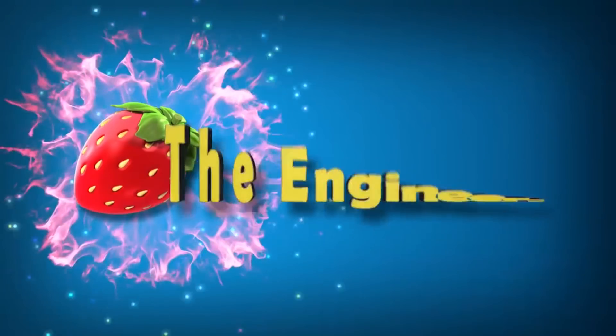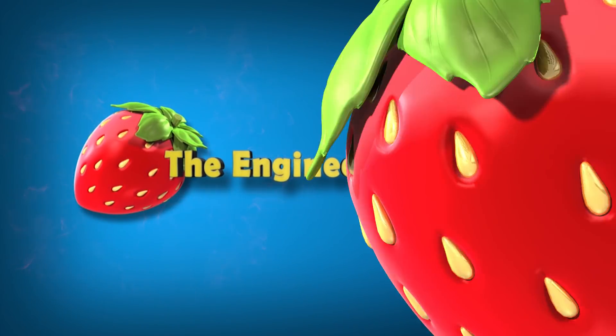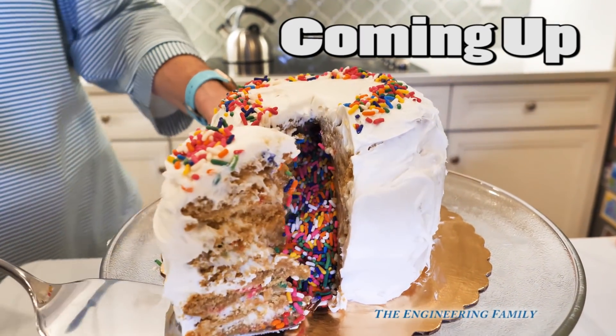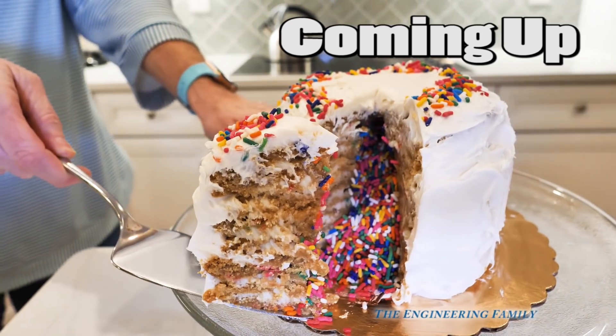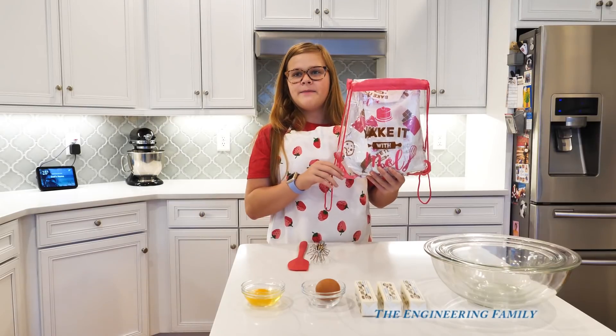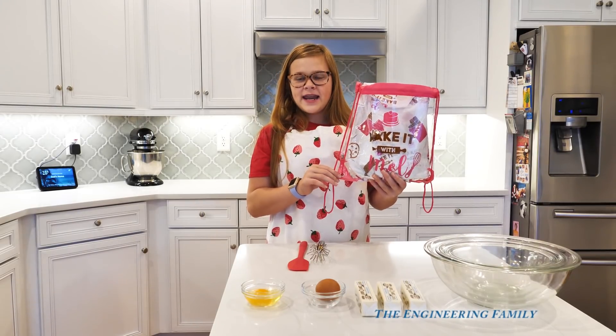Family fun for everyone! So let's see what it looks like. Whoa! Look at all that confetti coming out! Color explosion!